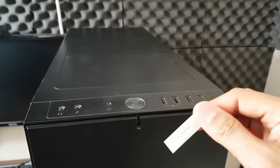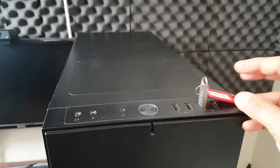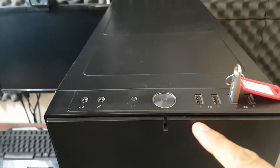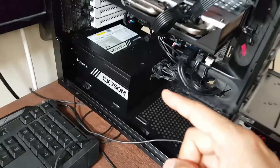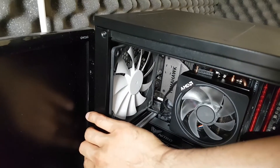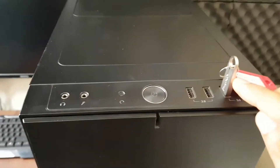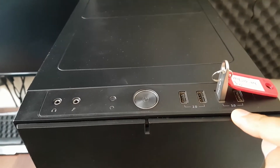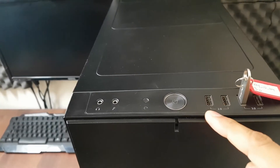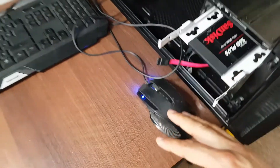Grab your USB installation disk and insert it into a port on your computer. A front USB port will usually work unless it's a new build and you haven't tested whether it's connected to your motherboard, in which case I'd advise connecting the USB to a back port instead. A 3.0 USB port should work, but if it doesn't, use a 2.0 port preferably at the back. You're also going to need a keyboard and a mouse.